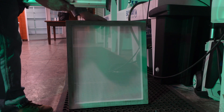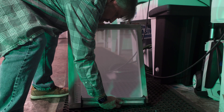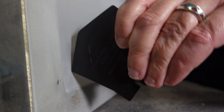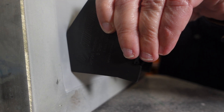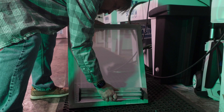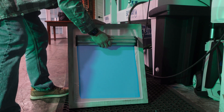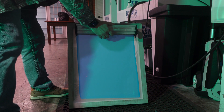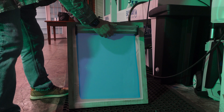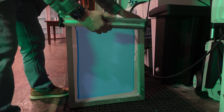We'll start coating the screen on the print side by placing the scoop coater at the bottom of the screen and tilting it forward until the plastic angle sides make contact with the mesh and the bead of emulsion rolls forward. With even pressure, pull it to the top with one slow steady motion. Tilt the scoop back maintaining contact with the screen and scrape up while lifting it away.